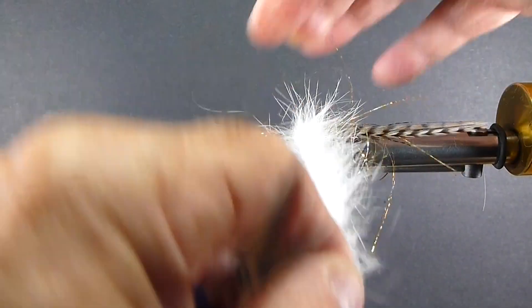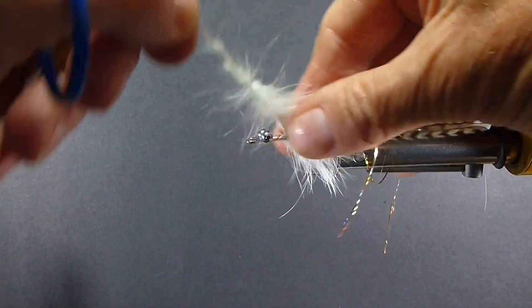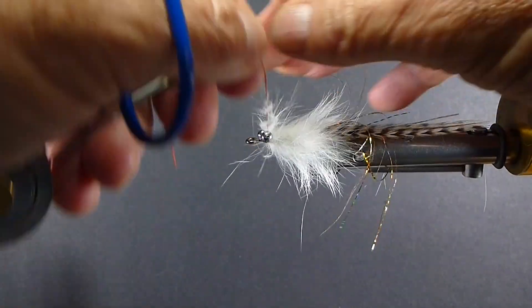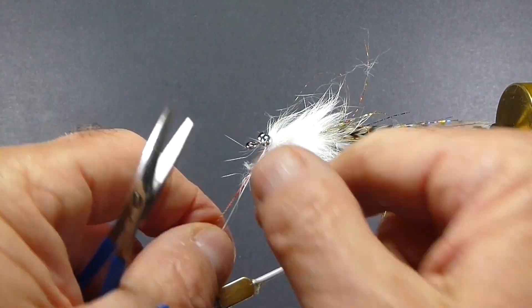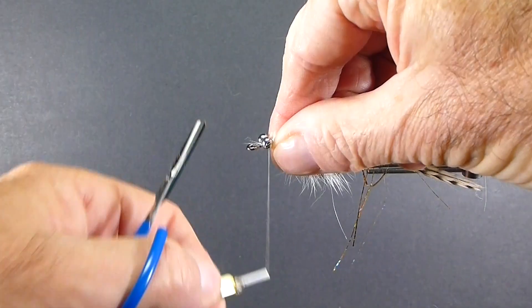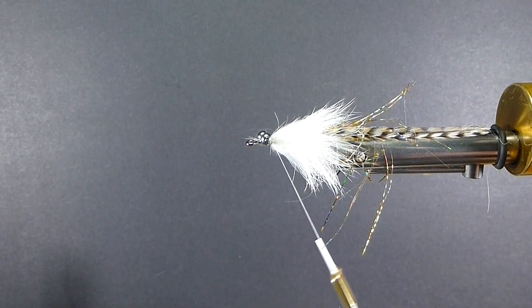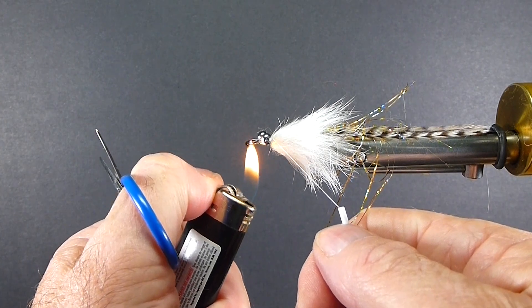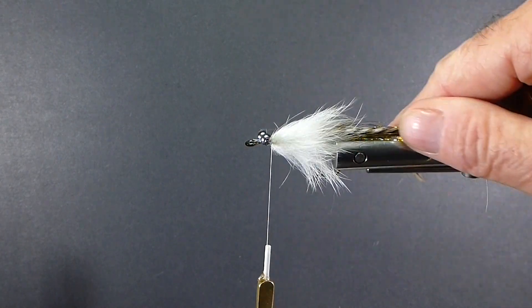I'm going to wrap this by hand because when I do that I can preen the hair back as I go and it gives me a really nice even body — not bulky, but I've got all the hair sticking right where I want it. I'll tie off the excess and get some good turns to tie that wire down. There are a few hairs that want to stick through — just burn them off with a torch. You don't want to get too close to the thread of course.